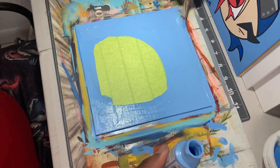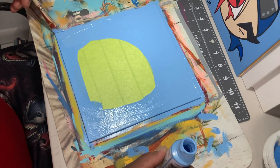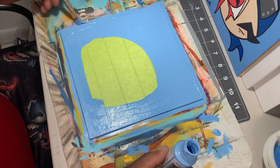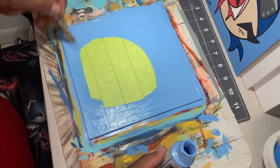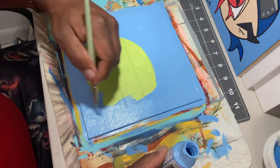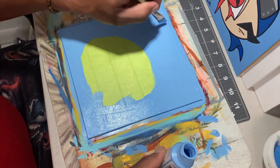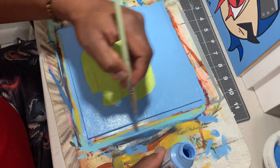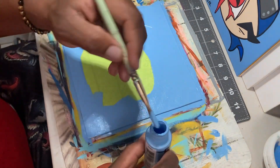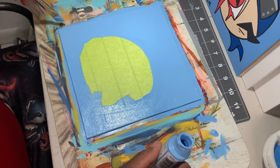You don't necessarily have to paint the sides. I always do it because I just like to make it look like a big canvas with the sides painted. I'm going to put another layer on it because this paint is actually pretty thick and opaque, so I don't have to put that many. One more and it'll be perfect.